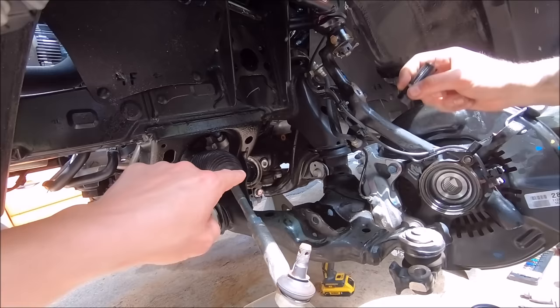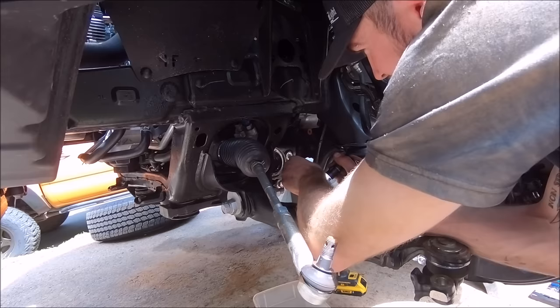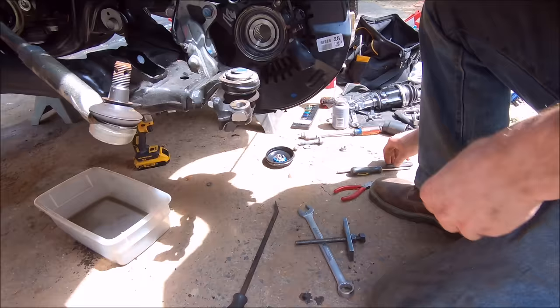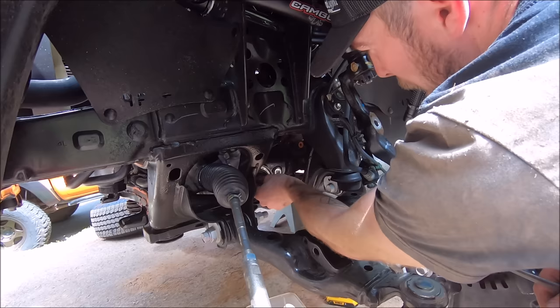He's taking some plastic and shoving it in the opening back there so he doesn't lose any pieces of the tools in there — and don't forget to grab that when you're all said and done. It'll also keep any more diff fluid from draining out. Here is the rest of the removal tool you can get from ECGS — I'll link that down below. He lightly tapped in the end piece of the removal tool in the opening so we can pull the old needle bearing out.